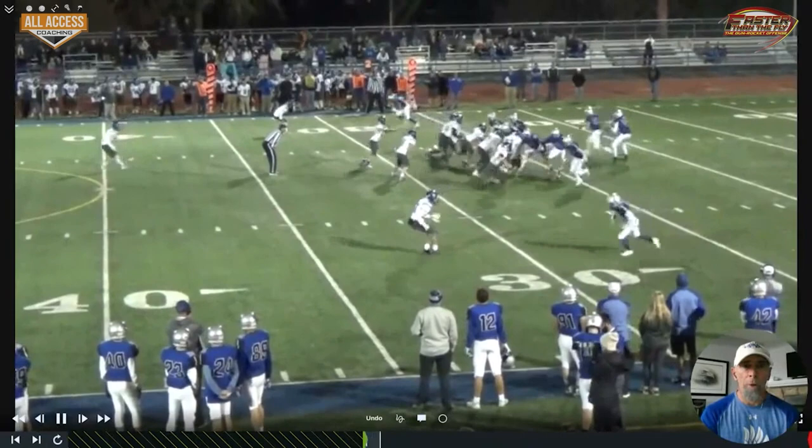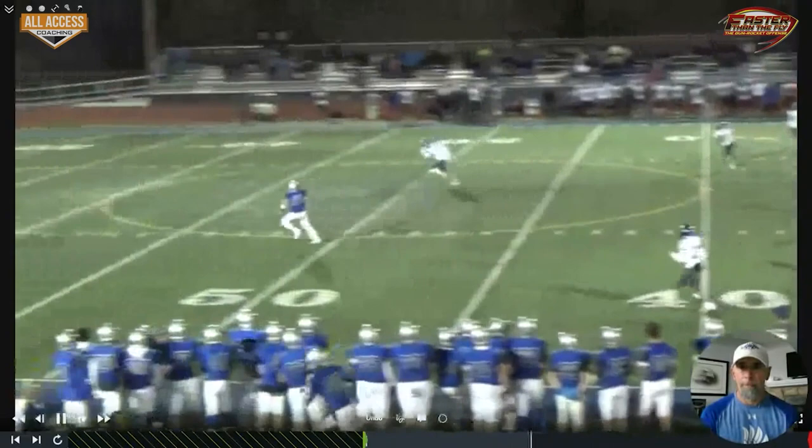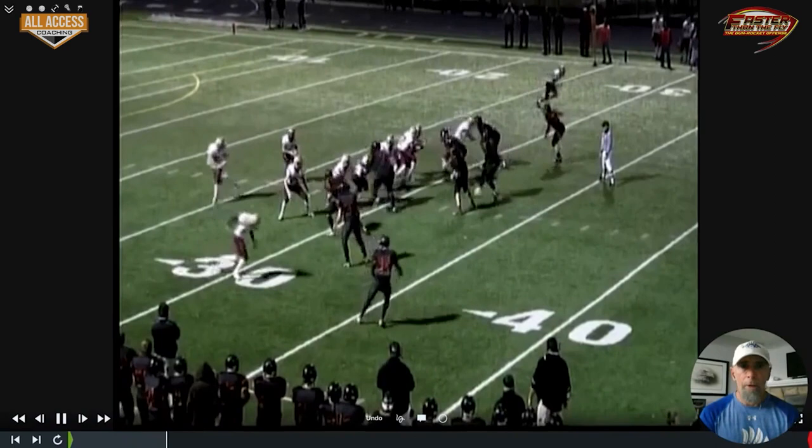He turns his shoulders a little bit, we've got one-on-one with a linebacker on the back side. That safety is just too far out of position — as soon as he turns his shoulders, we've got him beat.